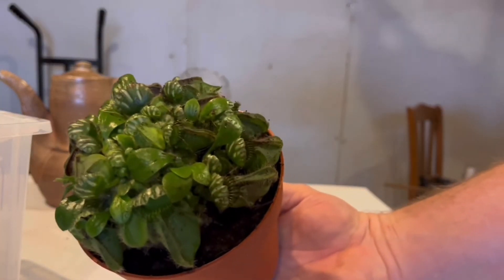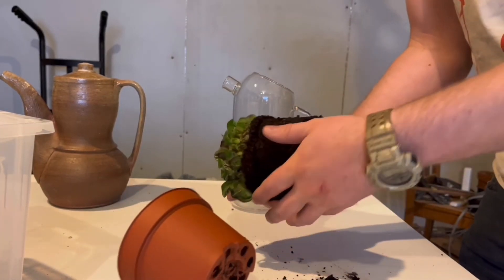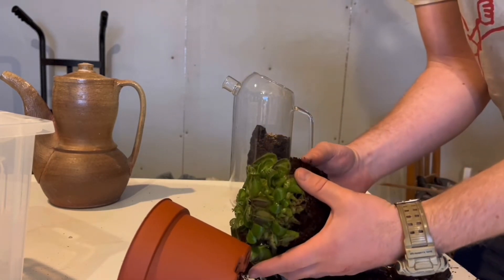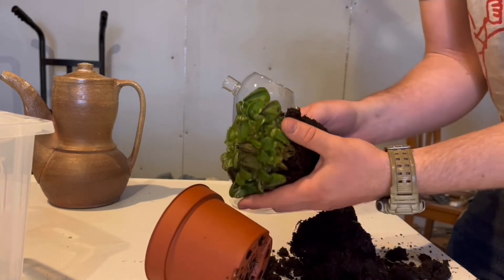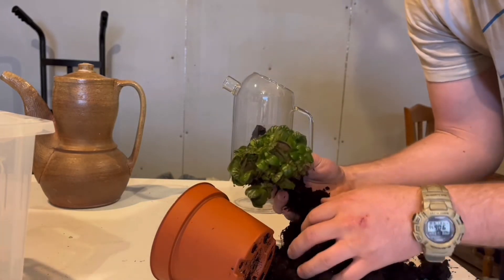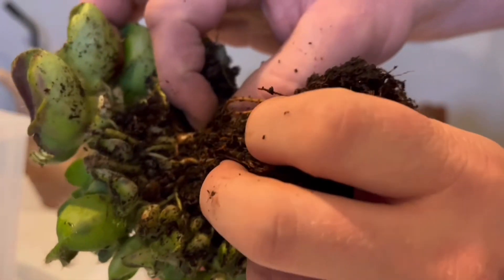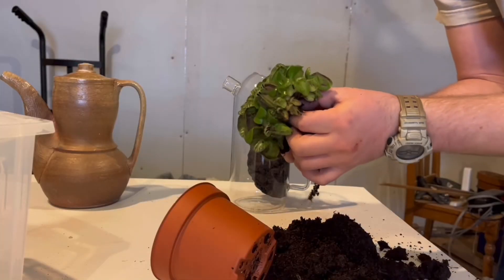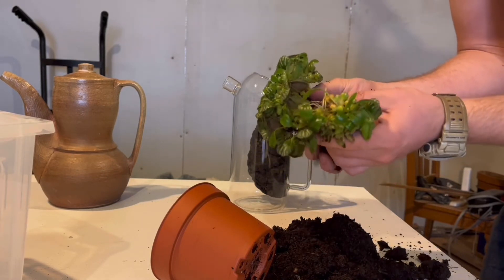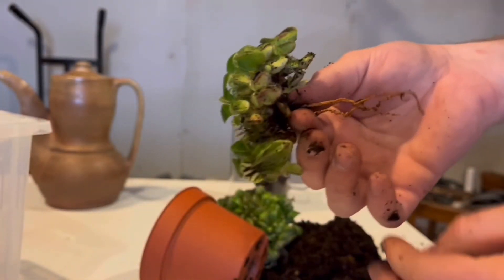Now for Cephalotus follicularis — I've never worked with this plant before, so I'm hoping I can divide it to get a piece the right size. I pull it apart as gently as possible. Looks like the nursery used straight peat. Not much surprise that a carnivorous plant like this doesn't have an extensive root system, but it has a bunch of crowns, so I think I can divide it no problem. I think that'll be a perfect division for this build.